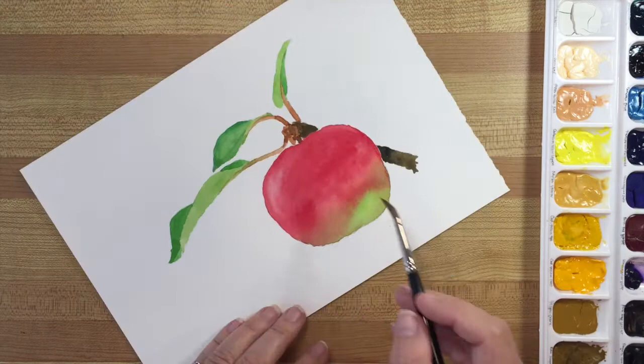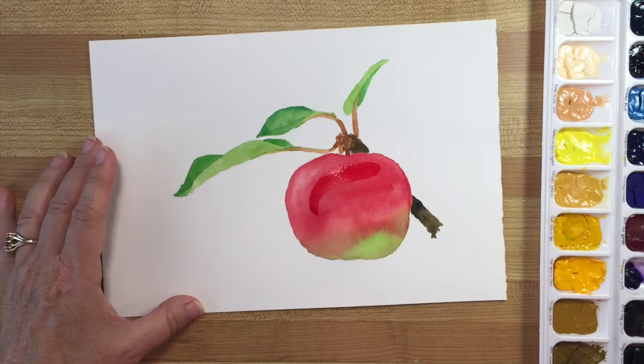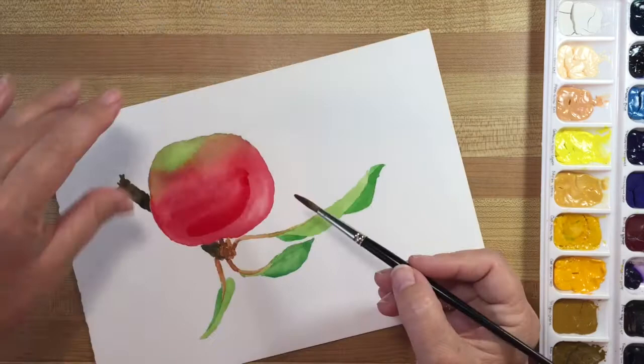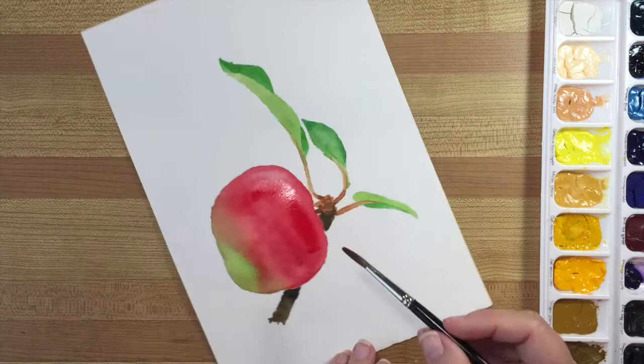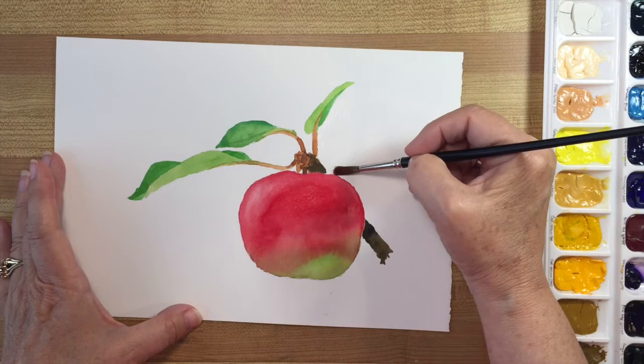I think it turned out really well. Now I'm going to just lift a little bit of the red along here, add a little bit more color, and then just bleed out the edges. To do that, I take all the color out of my brush so that there's just water in it, but not a lot. Now I'm in danger of overworking it, so I'm going to stop. For contrast, I'm just going to put a little bit of a background in here.